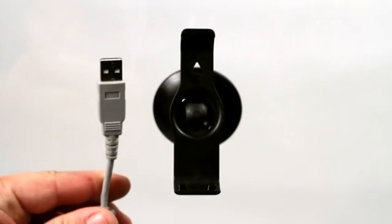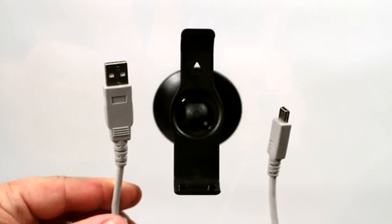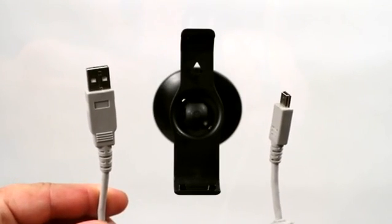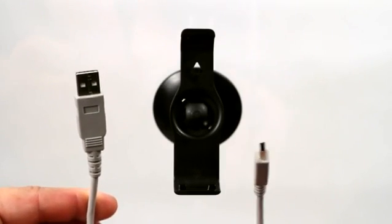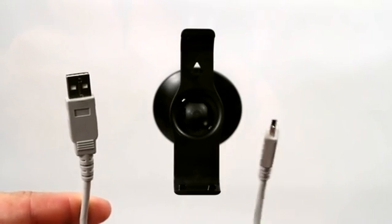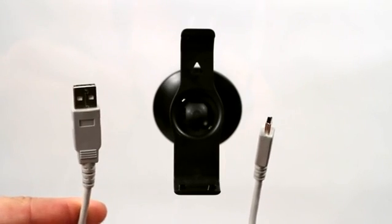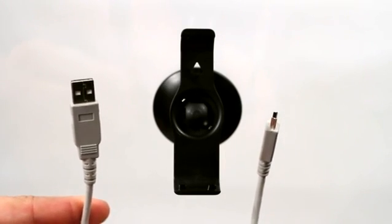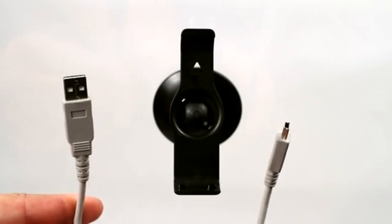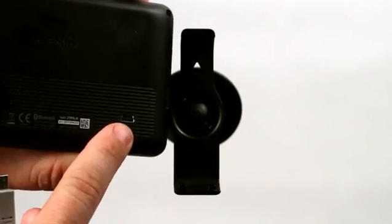To connect a Garmin GPS to a laptop is actually really simple. Now each style of GPS may differ. This one runs a mini USB port on the back side and runs to a USB on the laptop. Yours may vary. We're using the Garmin Nuvi 2595 LMT series, and this GPS comes with a mini USB jack on the back.